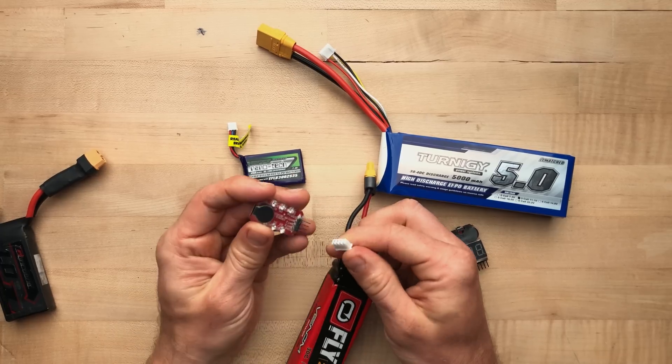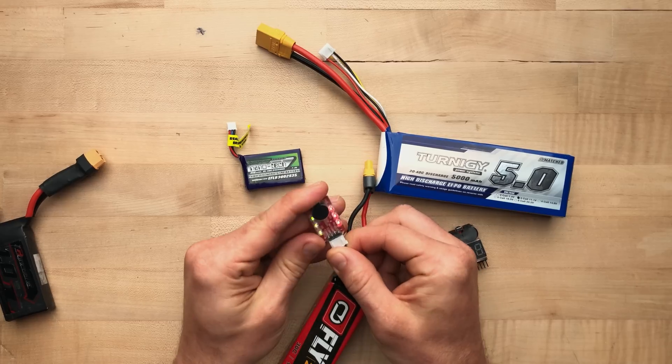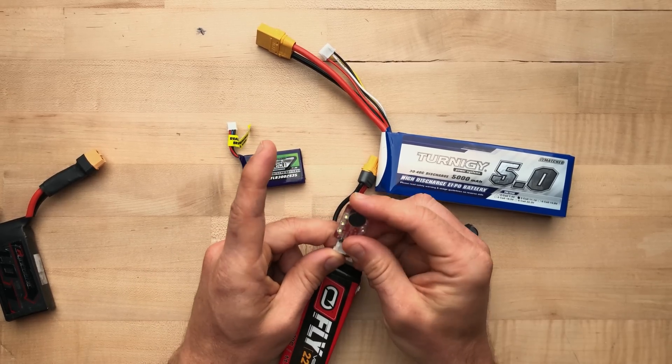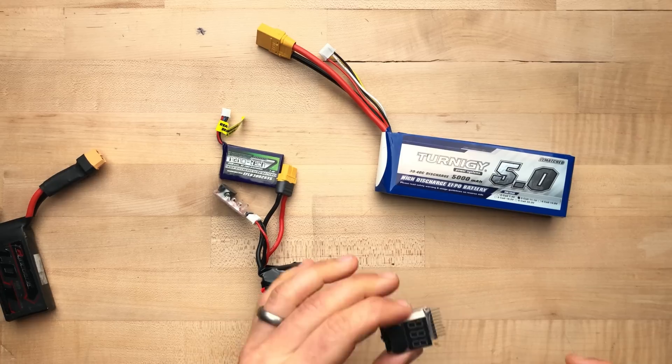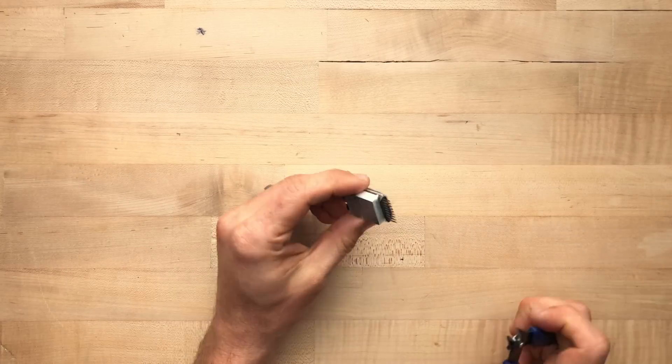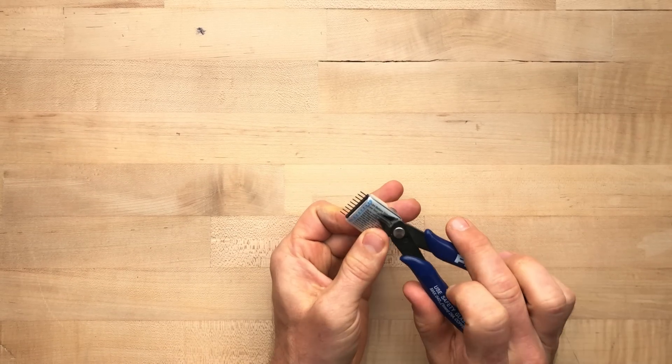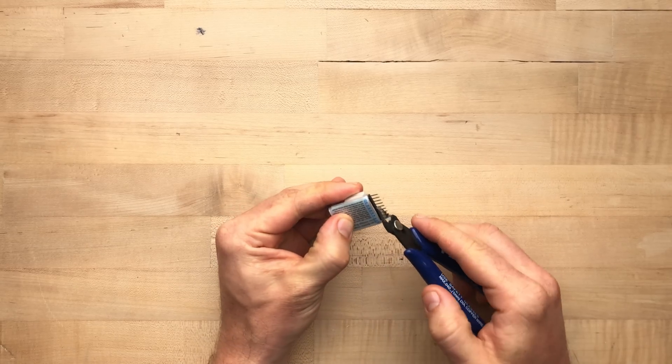With this smaller one — you can see I plugged it in backwards and nothing happens. Plug it in correctly and you get a very loud alarm. As a courtesy to people around you, I always like to plug up this little hole.